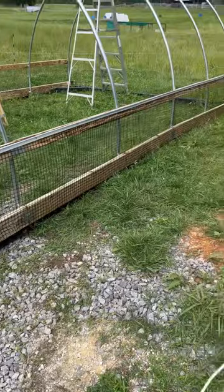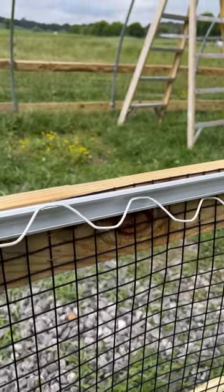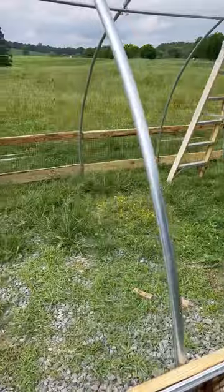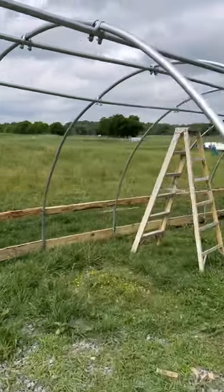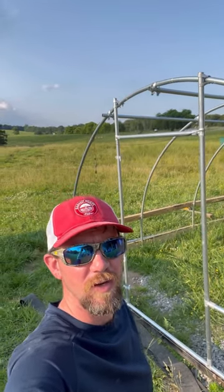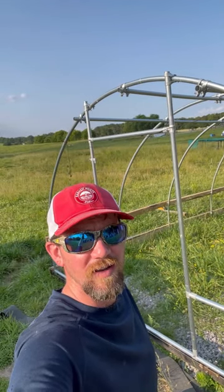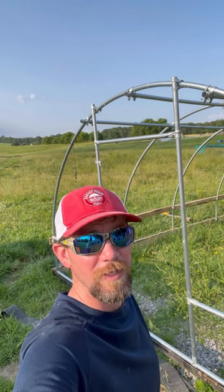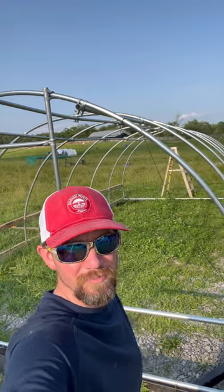Got the C-channel up. The billboard tarp is going to lap over this, and then we're going to get the wiggle wire in this channel to hold the billboard tarp tight all the way down on both sides. Getting the C-channel screwed to the hoop on both sides is going to be the hard part. Today is May 27th and I'm out here working on the ends of the shelter while Kylie and the kids are in the hay field. I've got one side up and I'm about to move on to the other. Quite honestly I'm ready to be done with this — got a time crunch and a lot of irons in the fire.